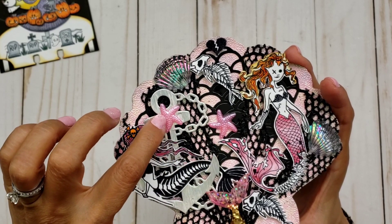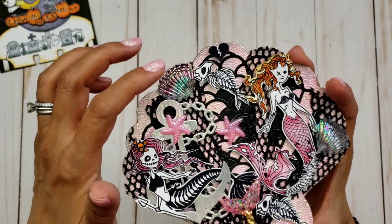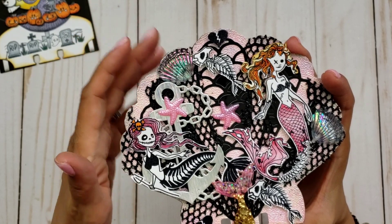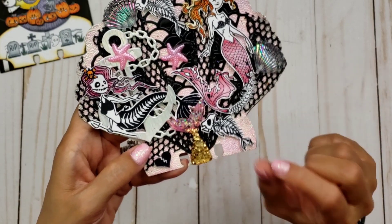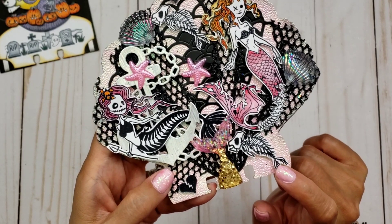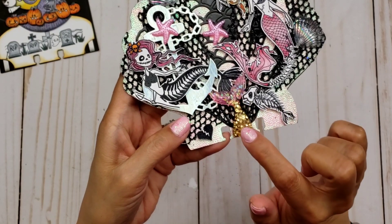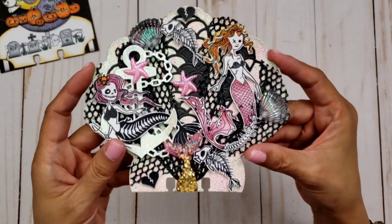I added some starfish — little flatback ones I think from Amazon — and some stickers I believe from Hobby Lobby or possibly gifted to me. I also stamped fish bones, which I thought looked so cool, and a black broken heart, another heart, and a fish. There's also a fishtail resin piece from my stash, I think from Amazon.